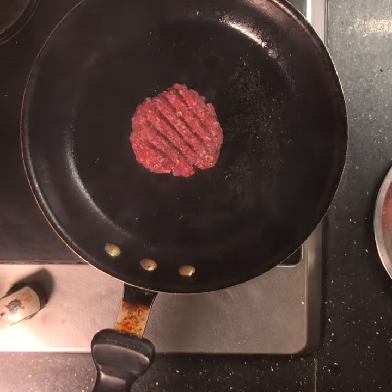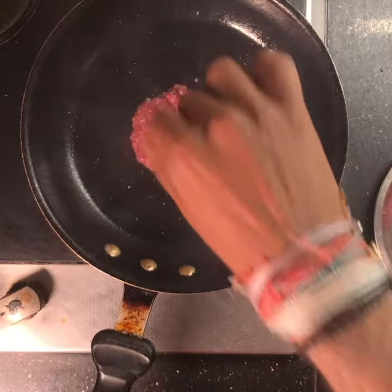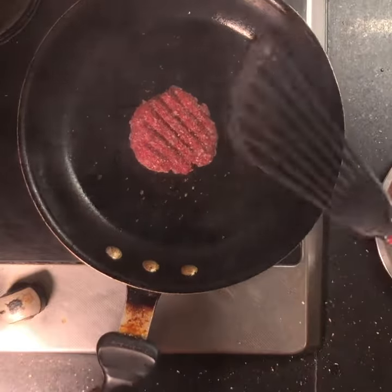Let it cook out and add your salt and your pepper. Essentially, this holds the moisture within the patty and doesn't let it escape, preventing that chewiness. You'll end up with a very juicy patty with a really nice crust.